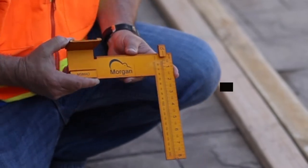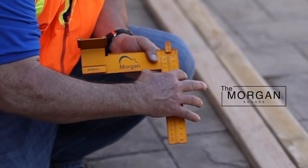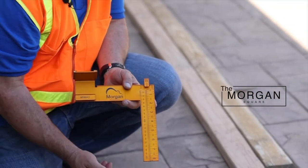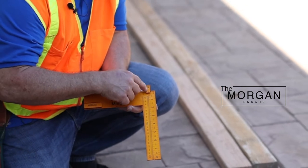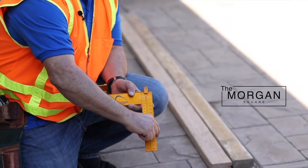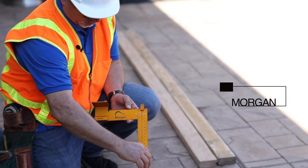This is the Morgan Square. The key features for framing: the tongue is an inch and a half — the same as the studs you're going to be putting in the wall that you're framing. The center line right here is directly in the middle, so it makes it very easy to line the studs up properly when you start to put your wall up.